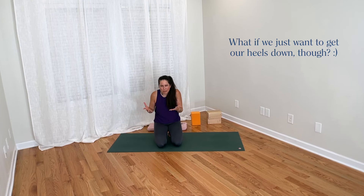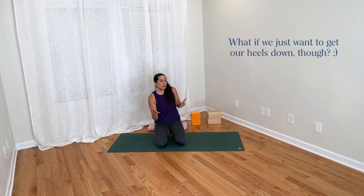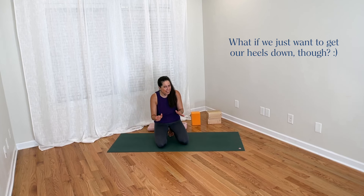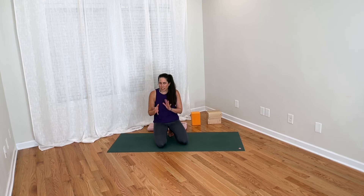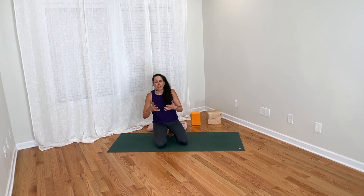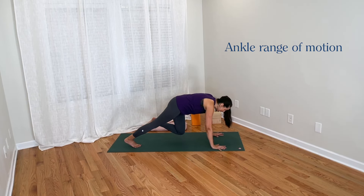Maybe we're just interested in finding that sensation of groundedness that can come with the heels descending, and how that may affect how we feel overall in the pose. So if that's the case, I have some suggestions in this video that I think can be helpful for moving toward that goal. First, let's look briefly at what it means to have the heels down or not down — what's happening anatomically there.